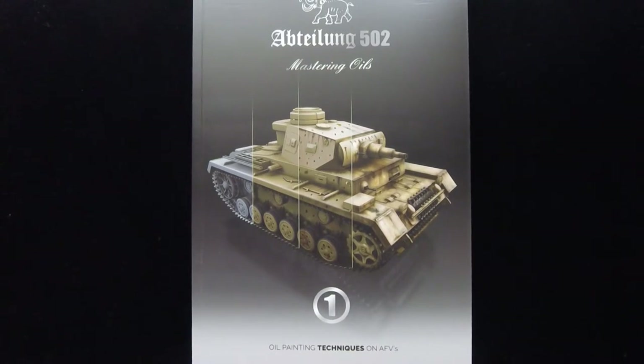Today we have the book from AK Interactive and Abteilung — I looked up the pronunciation. Abteilung, obviously 'battalion' or 'detachment' in German, so 502, which is the unit number. This was a brand that was around for a while years ago and is kind of making a return via AK Interactive.